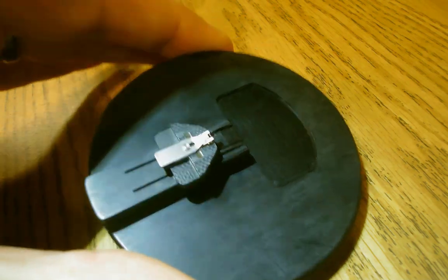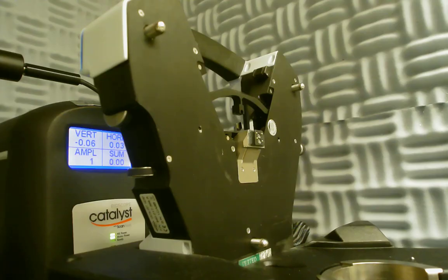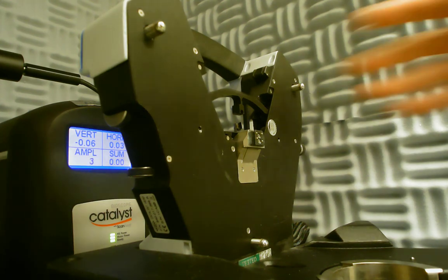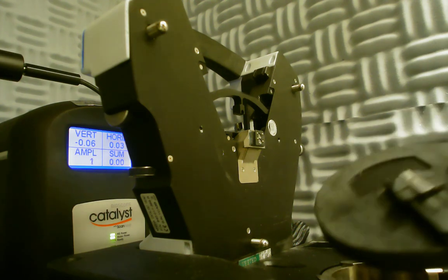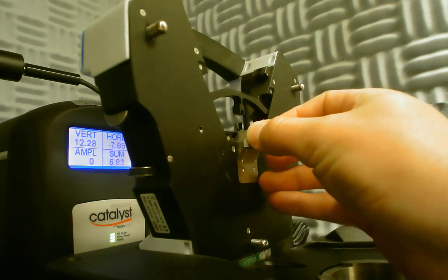I've mounted a tip here and I'm going to remount a new one without the camera in place because it's kind of difficult to get in there. Then we can begin setting up our AFM for imaging. Now that we've connected to the instrument and the laser is on, we can mount the tip holder onto the cradle and align the laser onto the cantilever. The tip holder just goes into a dovetail joint on the cradle.